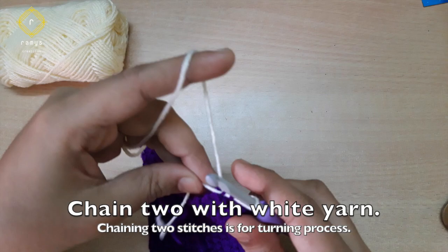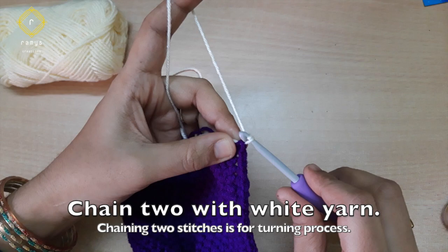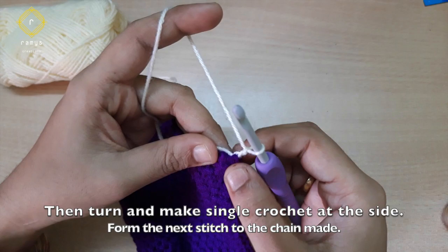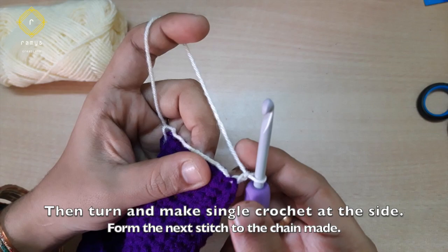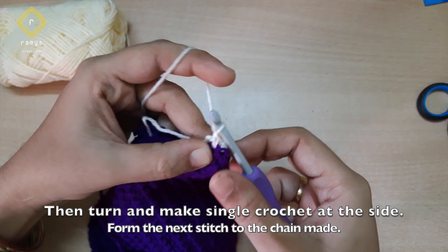Now turn it on and start the border on the side — you can do it with two chains. Start the border with a single crochet. After doing the single crochet, you can do it with two stitches. That's all, only single crochet.